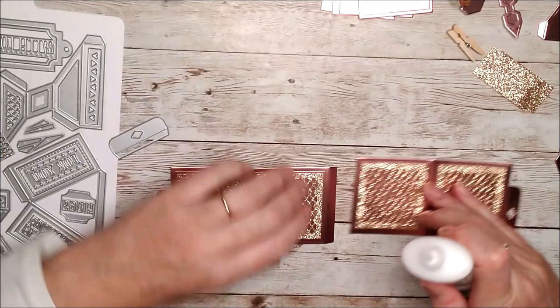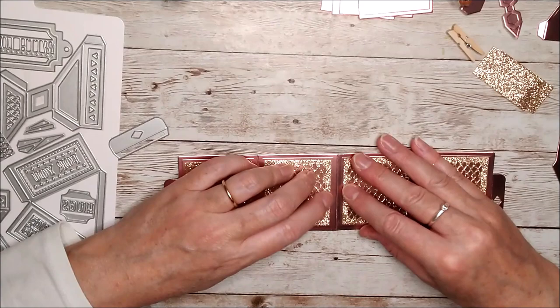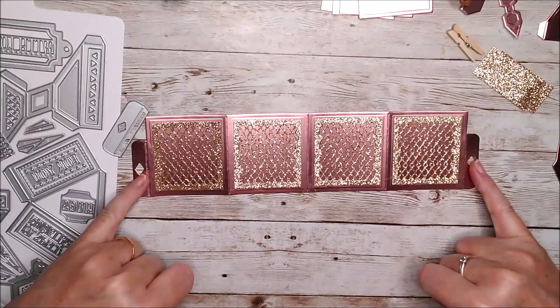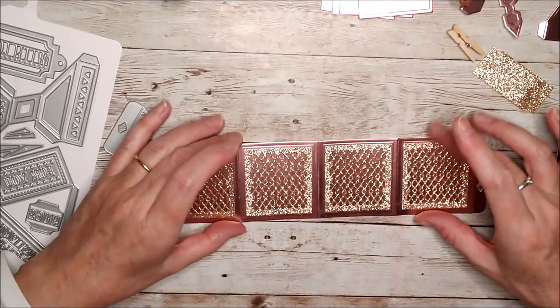I've got my deluxe adhesive here. You could use red liner tape if you like, but either way something that's going to hold well. I'll need to leave that sitting just for a minute or two because the glue tends to slide around a little on mirror card or satin card. But there it is and it looks really lovely already. You can see these two edges are on the outside, there's the inside, and we've got the little tabs on the inside and outside flush with the bottom and the whole thing is aligned.